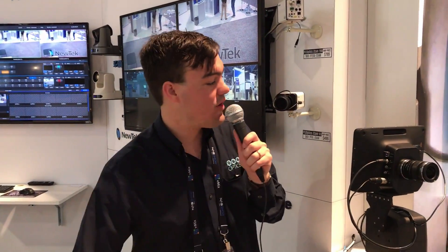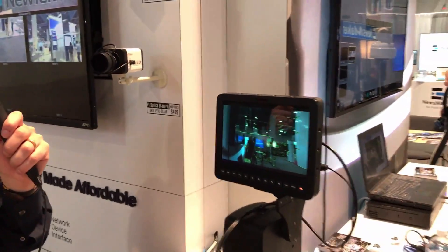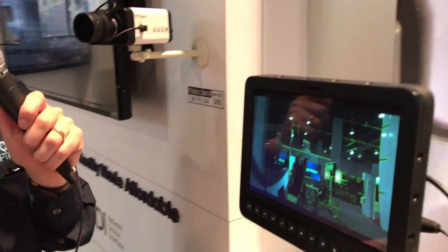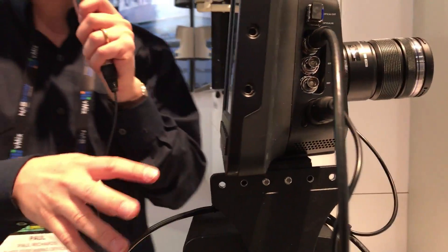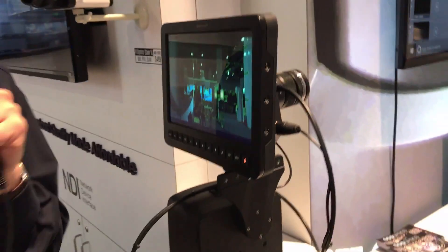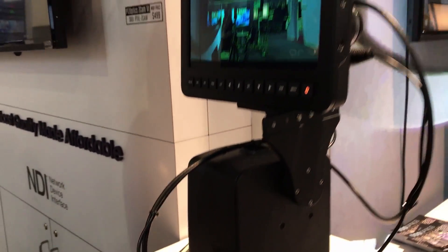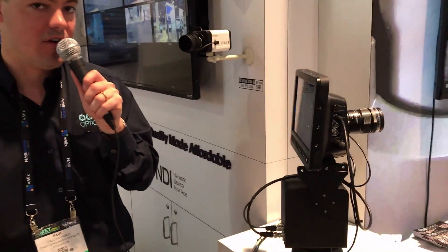Hi everybody. The Blackmagic Studio Camera is an incredibly popular camera for high-end video production, broadcast, and even live streaming. Blackmagic has a whole line of 4K and different cameras that can actually be controlled via pan, tilt, and zoom with our PT Broadcaster.